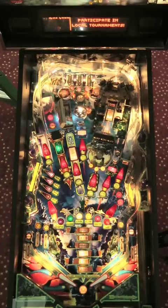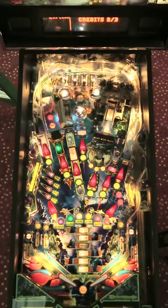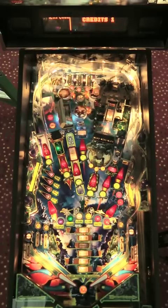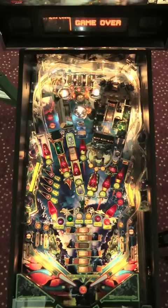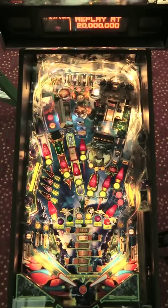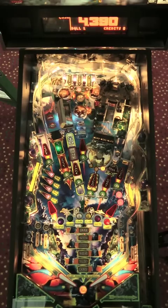Hey, this is Bowen, and we're here to play Stern's Avatar. It's their newest pinball machine released at the tail end of 2010, and we're at the PAPA facility just outside Pittsburgh. We have 400 pinball machines waiting for you at our tournaments — the PAPA tournament in Pittsburgh and the Pinburgh tournament. We hope you can come out for one of those. In the meantime, enjoy this game of Avatar as we teach you a little bit about how to play.